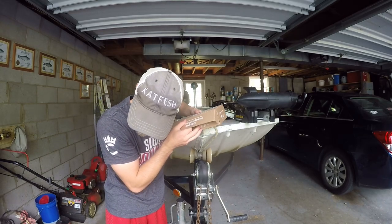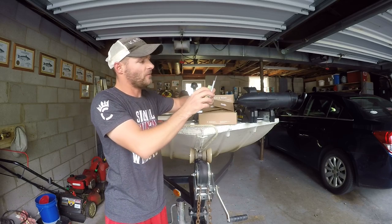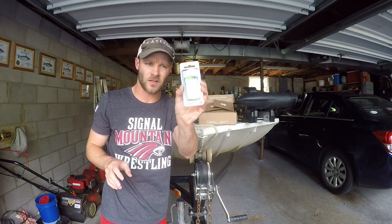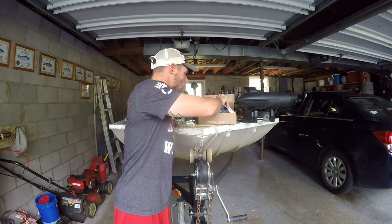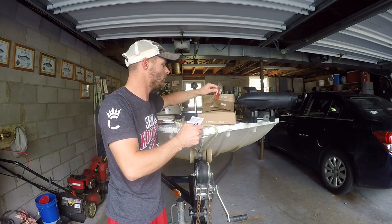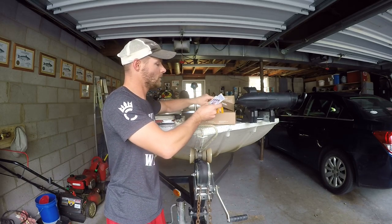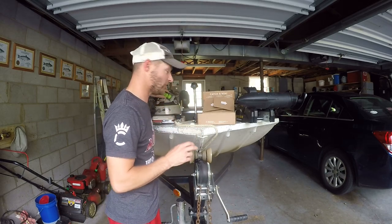This is box number six. Looks like we have some Verso Rattles by Whisker Seeker Tackle, and that's a very good brand as well. There are also some snell hooks in here. I'm going to keep the Verso Rattles for the modified box.